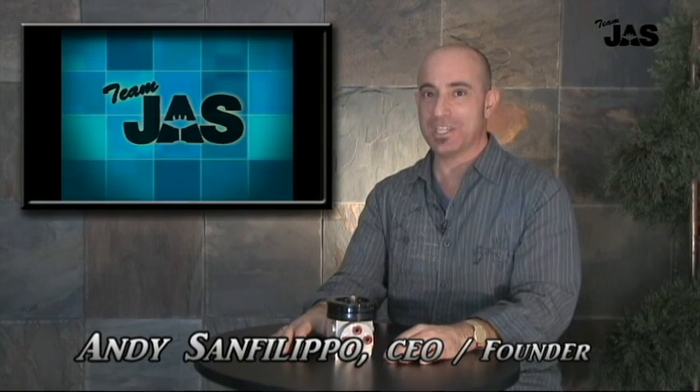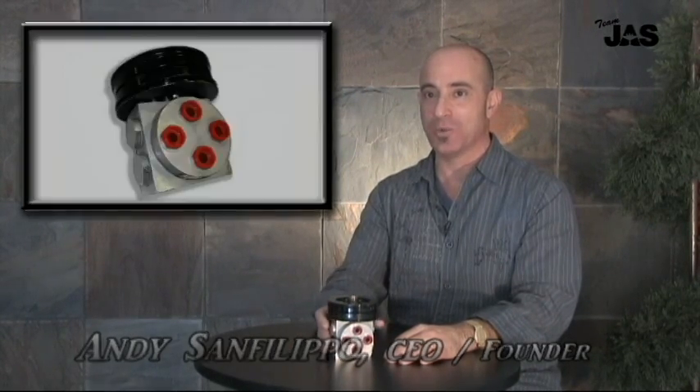Hi, I'm Andy Sanfilippo, CEO at Team JAS, and I'm holding one of our brand new PMA flap selector valves, part number PDM SKA1043A. This flap selector valve is approved for installation on all series Twin Otter aircraft, and I'd like to share with you some of the product improvement features that we've incorporated into this PMA.